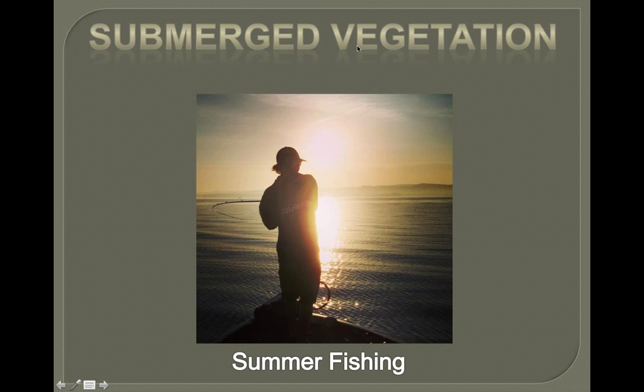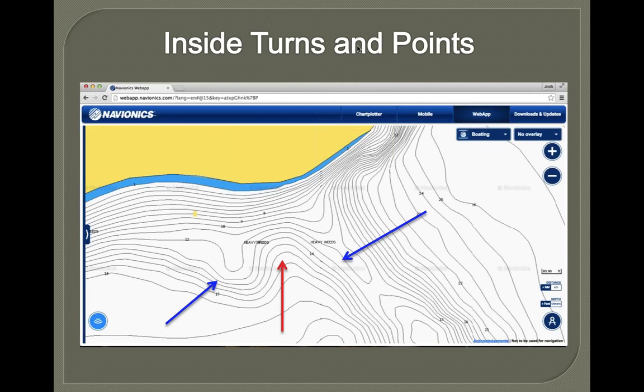First, we're getting into summer fishing — more traditional offshore grass fishing, weed lines, and that kind of stuff. Inside turns are real key spots in the weed lines in the summer, just as good as points. They don't tend to get as much pressure, and they don't have hard bottom like most points do, but a turn is still an ambush point for a fish. In the heat of the summer, fish can move up and down them a lot easier than points.